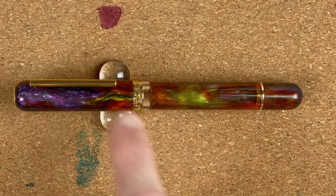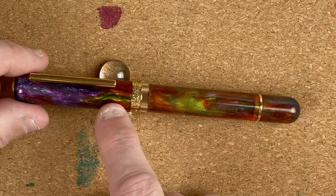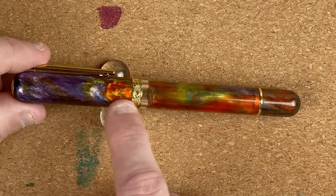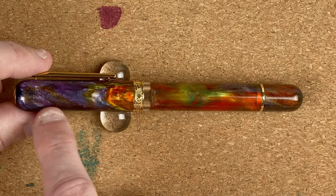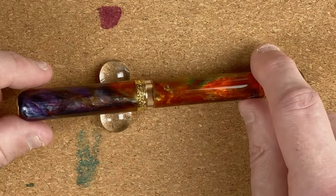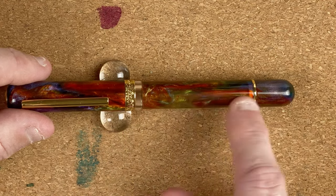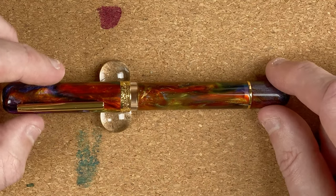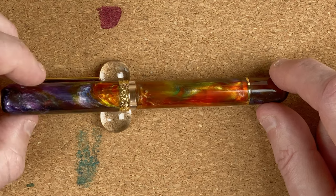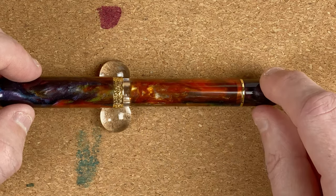Just looking here I can see we've got a gorgeous purple up here, light vibrant greens, darker green, brown, some orange — slowly turning this, and this is just on the cap. We've got some lighter purples, light blues, more greens, and some yellows. And then looking down at the color of the body — we've only looked at the cap — just slowly turning this around, I can't believe how gorgeous this looks. This must be one of my prettiest pens — all those different colors.